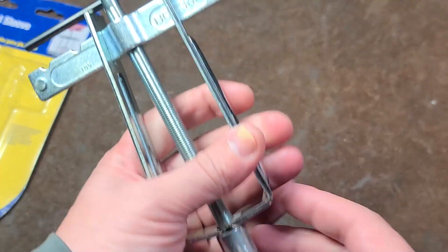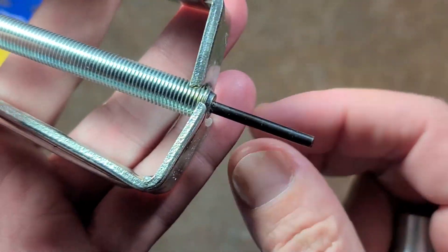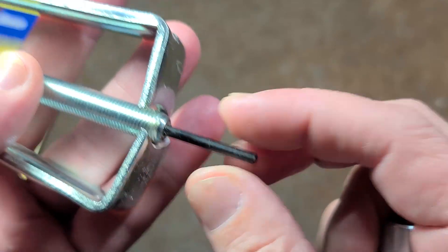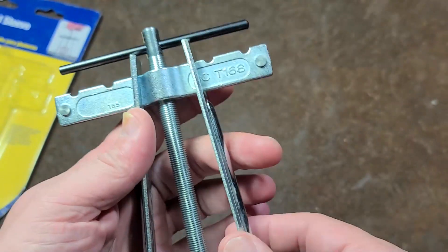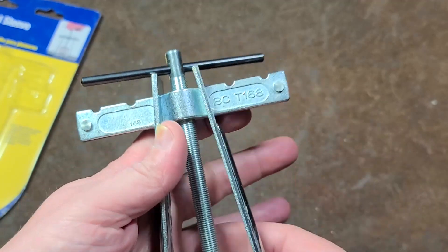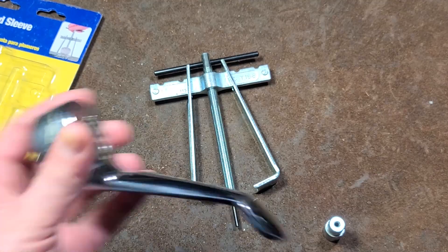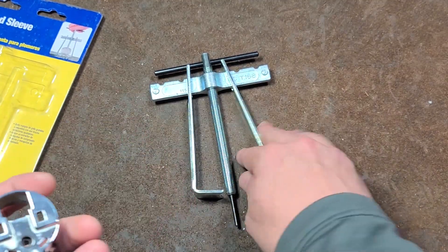Addis Maxis here. This is a little video about a faucet handle puller. These pullers are always kind of interesting because you have this Preston steel pin, and actually initially I didn't know what they were for. They're actually for pulling faucet handles. Pretty simple.